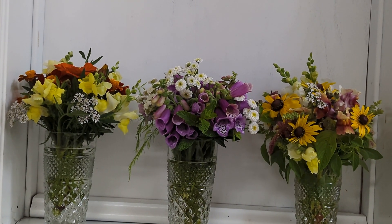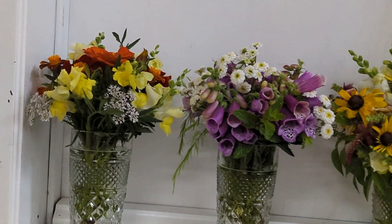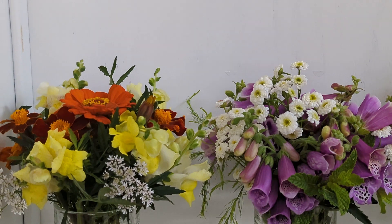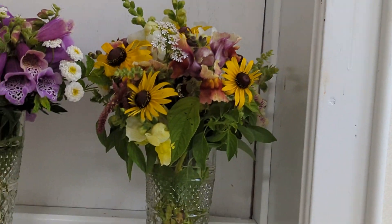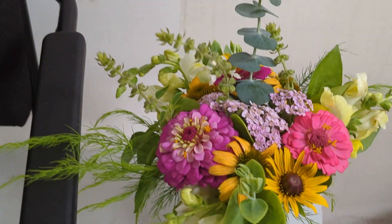Hello everyone, Liz with New Jersey Gardening. Today I just want to show you the different arrangements that I made. There you see a pair — that orange zinnia with some yellow snapdragons and some of the foxgloves. And then that one right there just looks so vintage, I really like it.